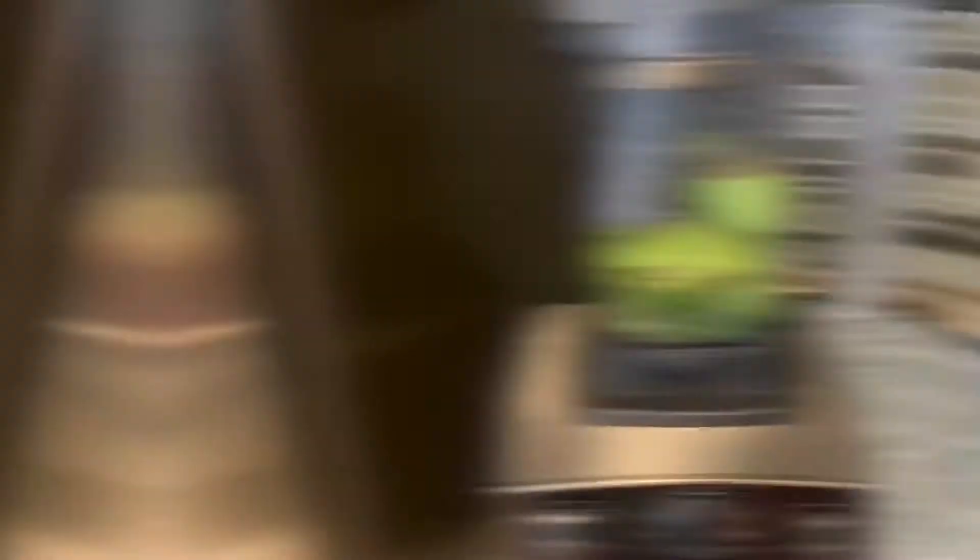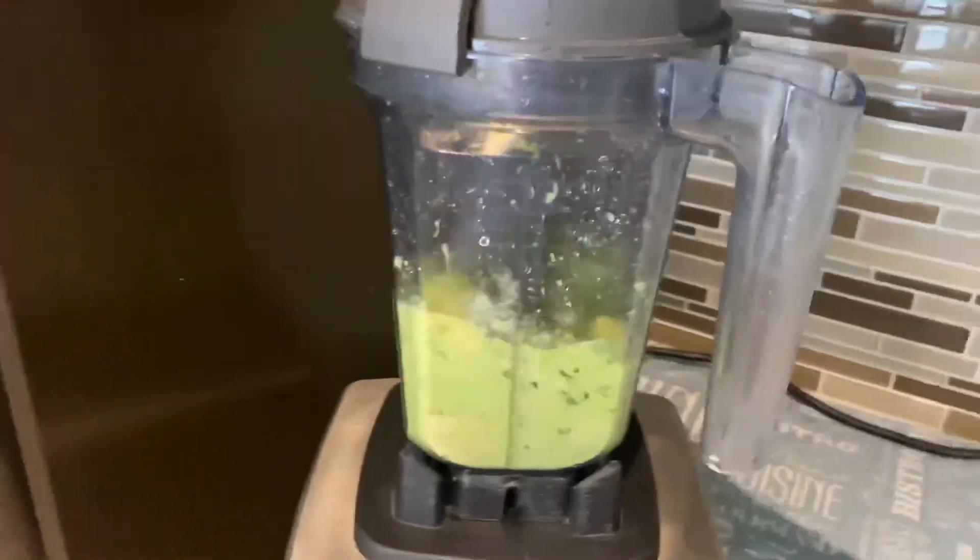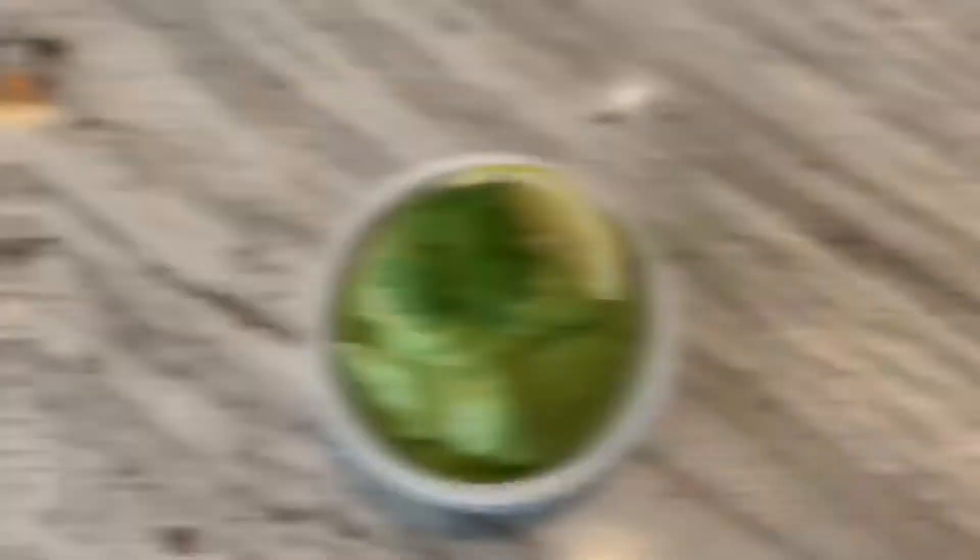Then we're gonna add a bit of salt and then pulse. Blend until creamy, and to kick it up a notch you can add some crushed red pepper flakes. And voila! Time to eat!